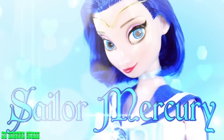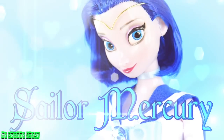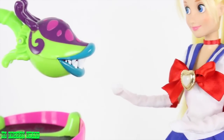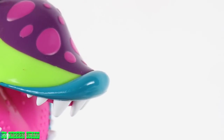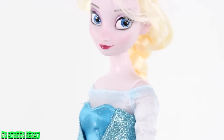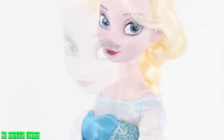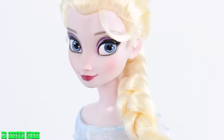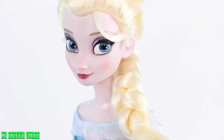Disney's Elsa. It looks like our Sailor Rapunzel can use a few more Princess Scouts, so we are going to transform Disney's Elsa into Sailor Mercury. We thought Elsa would be a good match for Mercury since Mercury has the power of water and Elsa has ice.